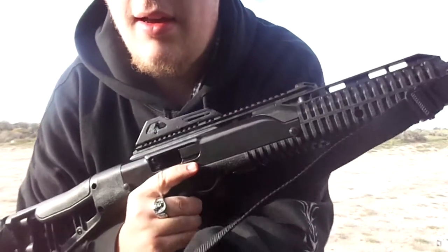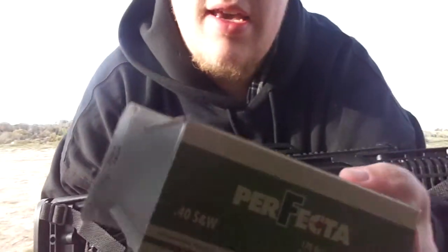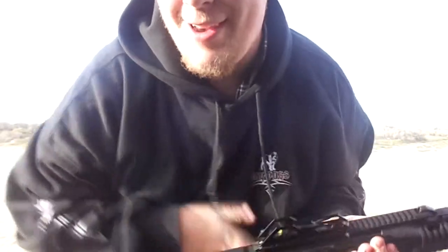Well, good day ladies and gentlemen. Today I'm going to take my first shots of my Hi-Point 4095 carbine right here. I already got a mag loaded up and I'll be using the Perfecta 170 grain 40 Smith & Wesson. So let's get right to it.